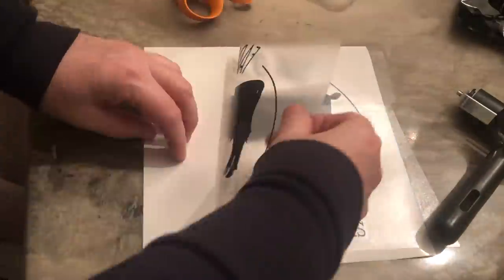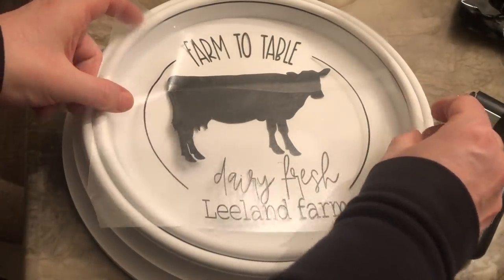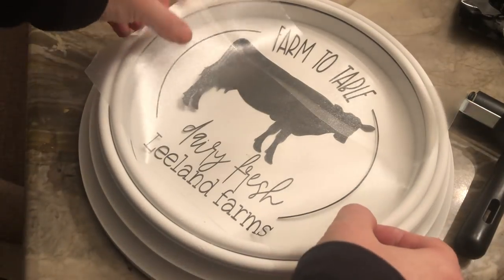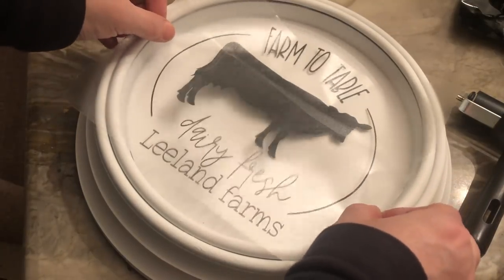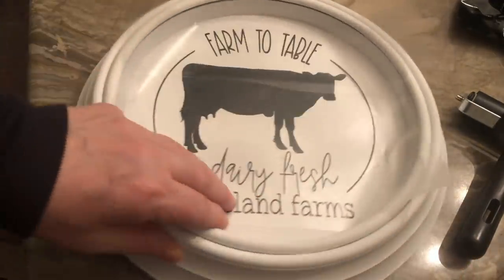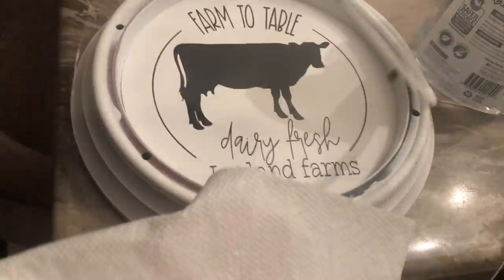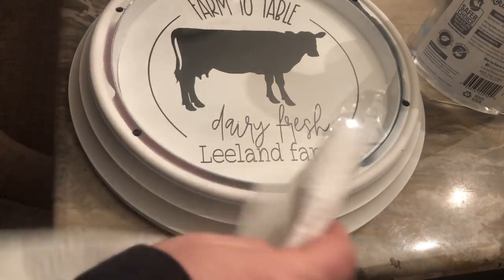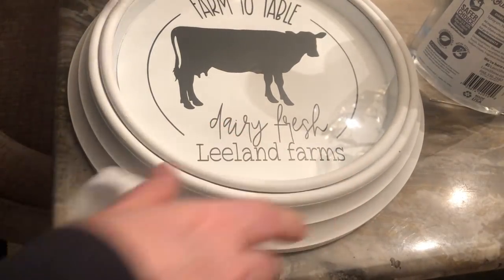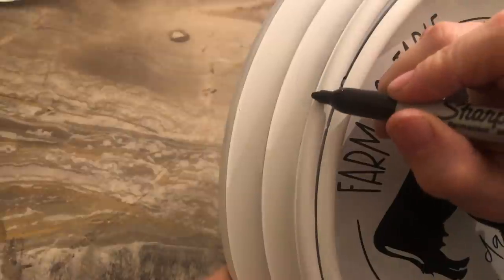I carefully peeled back the transfer tape so that I could transfer the design onto the clock. I laid the design onto the clock and then smoothed it out. In hindsight, I think I moved it up a little too much because the hole was showing. So to fix that, I just added a little bit more vinyl right over the hole. I went over the whole design with a credit card just to make sure it was completely down, and then I peeled the transfer tape off. I cleaned the glass and put that back on. Then I put the rim on, flipped it over and put the screws in place. Now we're going to distress it a little using a Sharpie marker, putting little lines in certain areas so it looks distressed and chipped up.